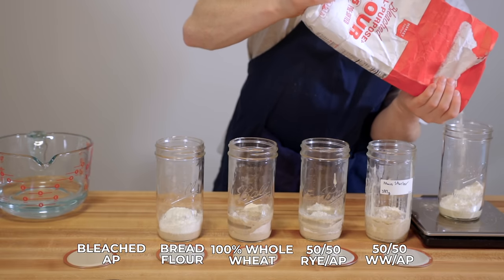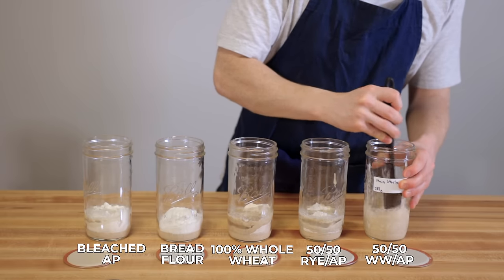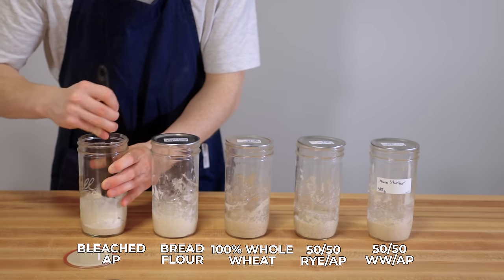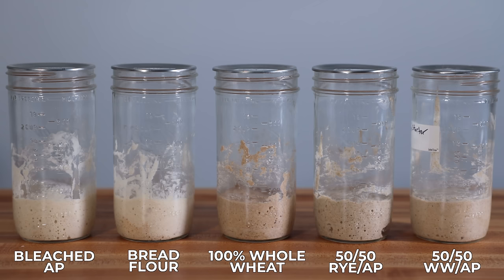I fed each starter every 24 hours with a ratio of 25 grams of starter to 50 grams of flour and 50 grams of cold tap water. Here you can see the first feeding along with a quick time lapse showing how each flour performed after that first feeding.